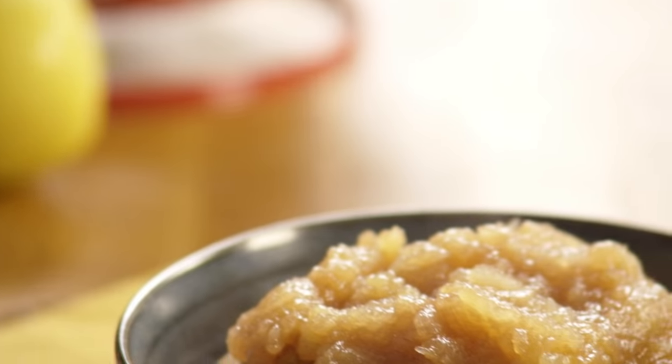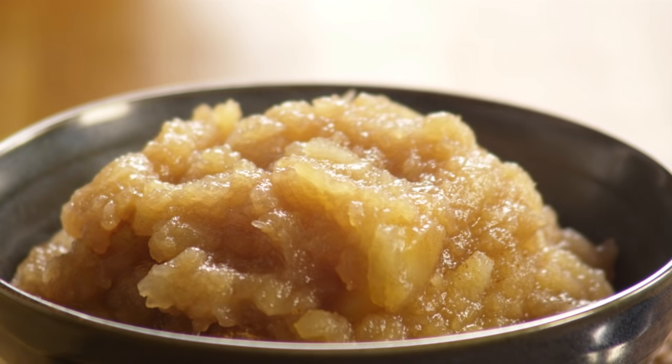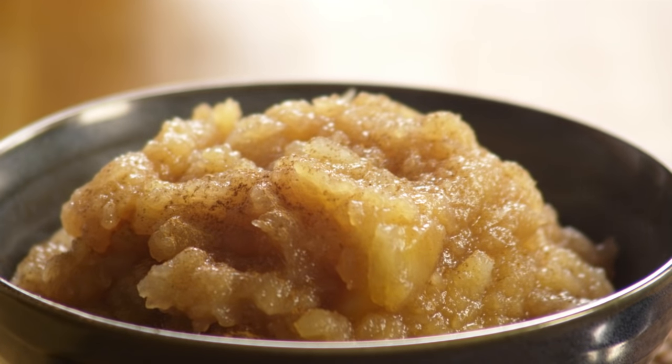This recipe for applesauce is simple and delicious. Fat Cat, an All Recipes member, says: I make this for my younger brother all the time and he loves it. And he hates canned applesauce.